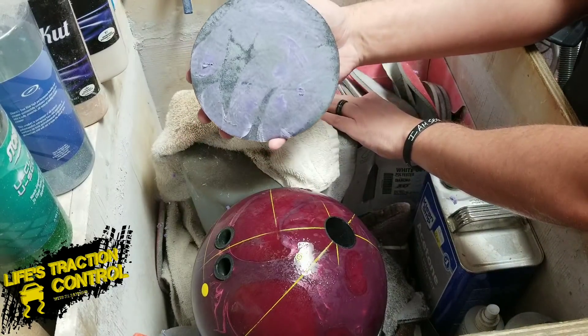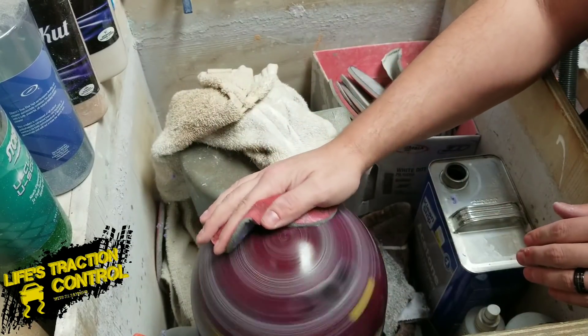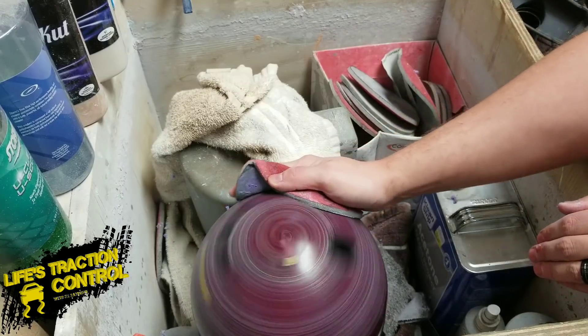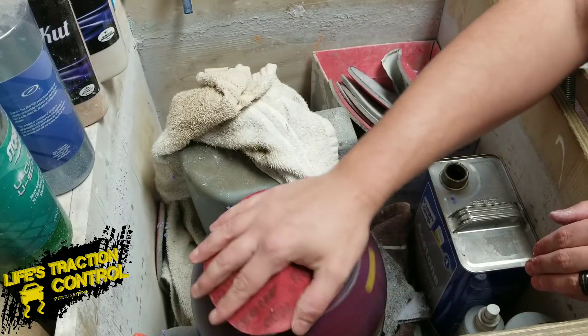We're going to start at a lower speed. If you don't have more than one speed on your spinner, that's okay — just do it at one speed. We're going to take this down to 1,000 first, and then we'll take it back up to 2,000.